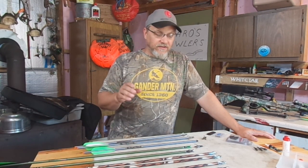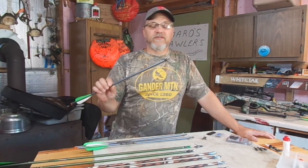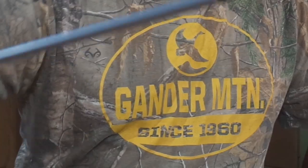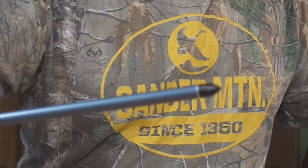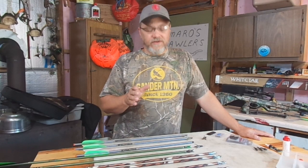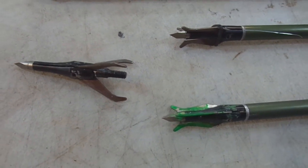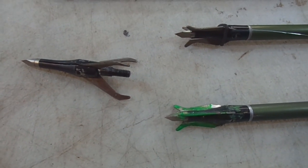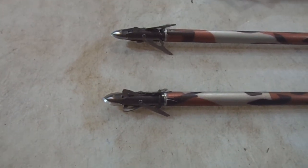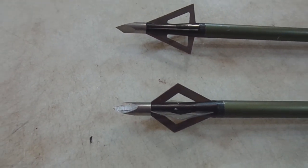Anyways, for most of us, that means shooting field tips or field points, right? These field tips or field points are not meant for killing animals — they are meant for practice. Now, a lot of us bow hunters are deer hunters, and when we go out hunting for the deer, we're going to replace these field tips or field points with some kind of a broadhead.